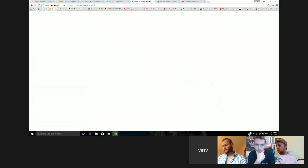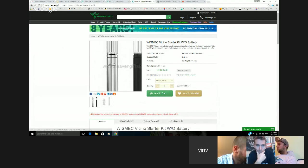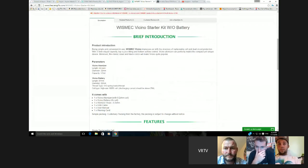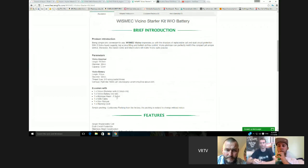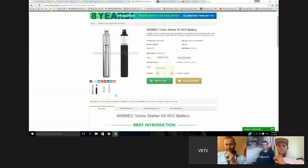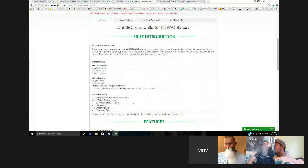Next one is the Wismec Vecino — or as I'd call it, the E-Leaf Wismec, because that button looks like an E-Leaf button. This is Wismec's tube-type device. It comes with the Vecino atomizer and a 0.2 ohm coil — no battery included, takes a separate 18650. It's basically just a tube mod with a tank on top. But if you're into tubes rather than big box mods, Wismec makes good products, so it could be good.